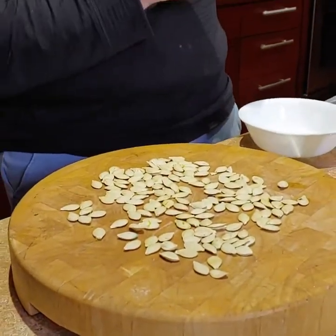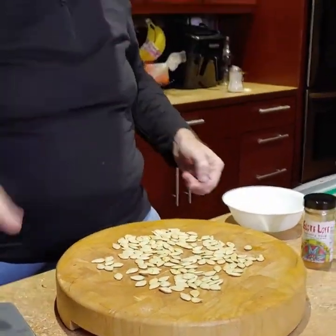I've got my oven going at 350. What we're going to do is prep these, put them in the oven, let them cook for 15 minutes, and then we're going to be ready to eat them.